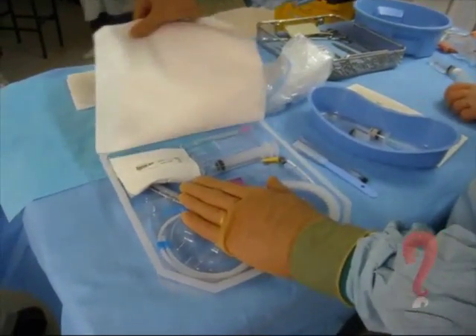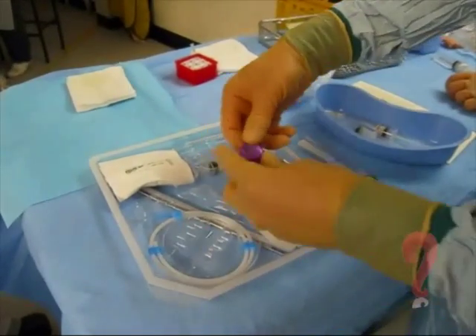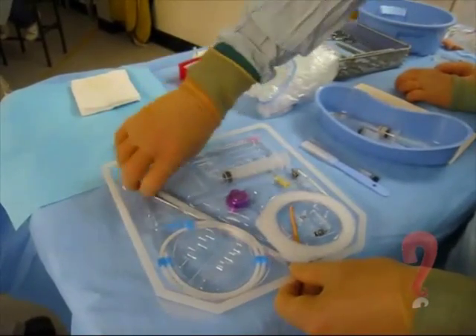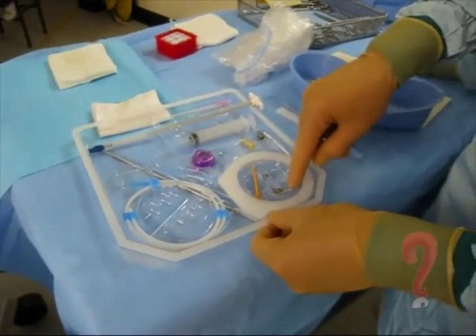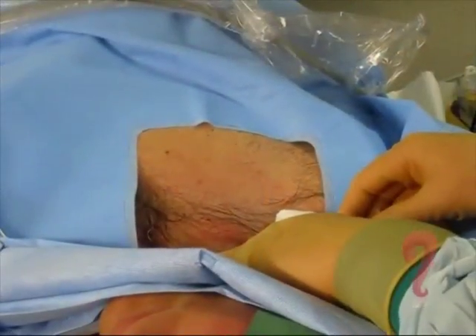This is the power port kit, which contains most of the things — in fact all the things you'll need for insertion. There's the port itself, peel-away sheath, metal tunneller, guide wire, angled needle for injection, syringe, and seldinger needle. So this will be a bit sharp.